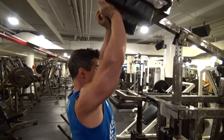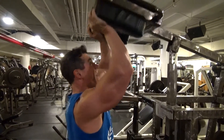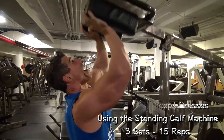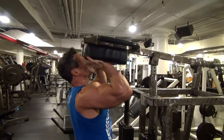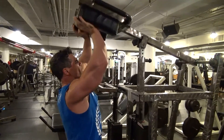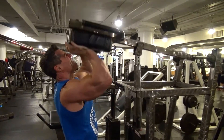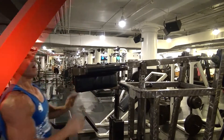The final exercise in this fifth round for triceps is the standing overhead close grip press using a standing calf machine. This really does isolate the triceps. As you can see, I'm not going all the way down, but I'm fully extending all the way up. 15 to 20 reps here — isolate those triceps. This is a fantastic finishing exercise.